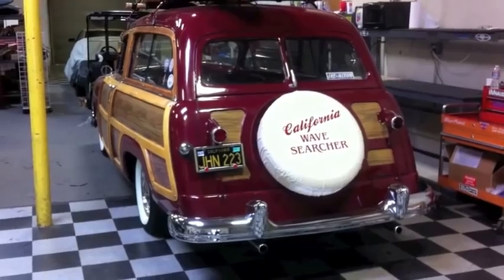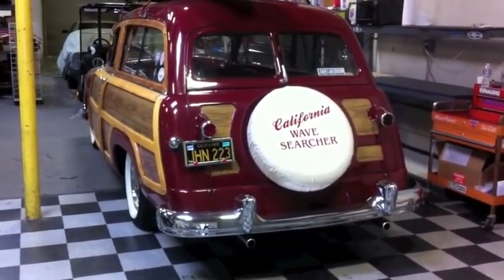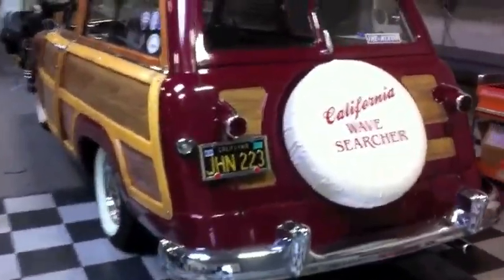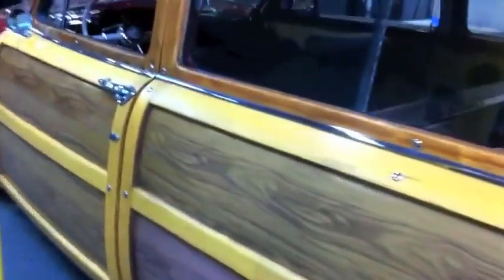We just put in a new radio, amplifier, four new speakers, and built a little custom subwoofer. We tried to keep it pretty price-oriented and make it integrate to the car well. Take a look.